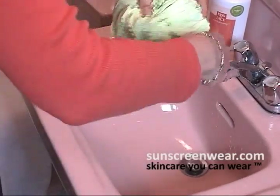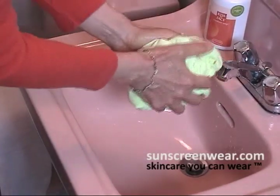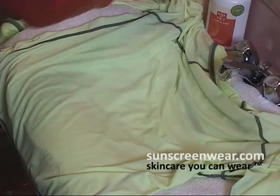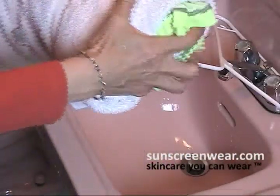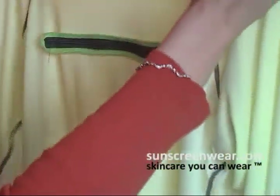I would suggest not wringing it out. By wringing it out, you're pulling the fabric and the pigments. Pull out as much as you can, and then just lay it on a towel for the first hour or so. Roll it up a little bit just so you can get some of the moisture out — pat it out rather than wringing. Then actually hang it and let it dry. This will be dry by tomorrow.